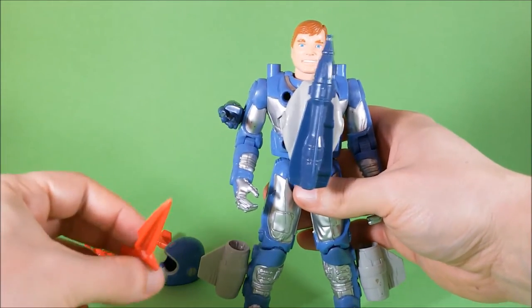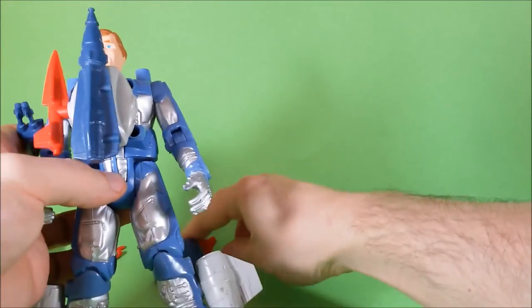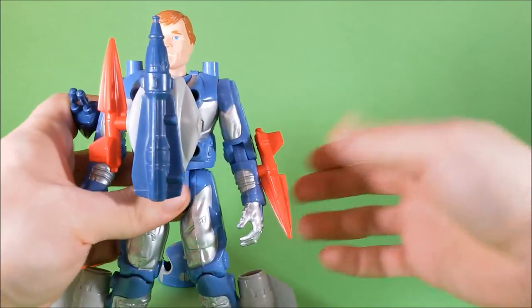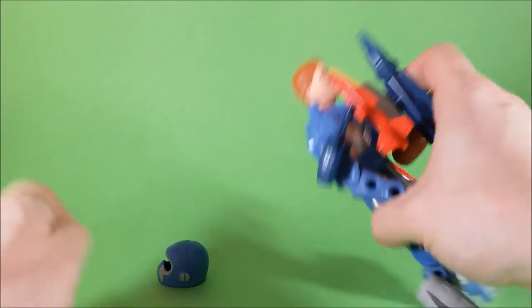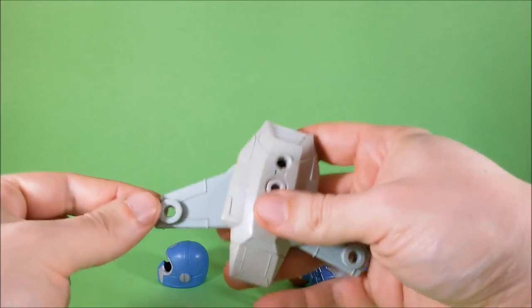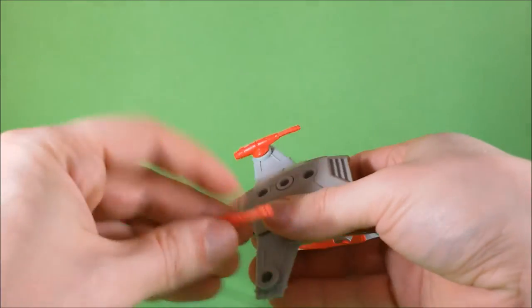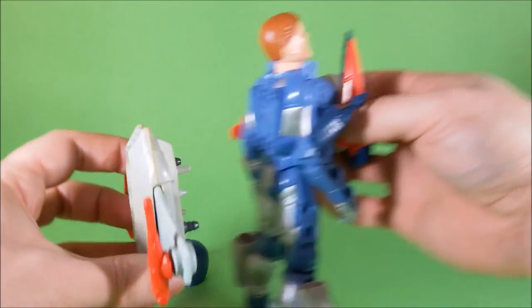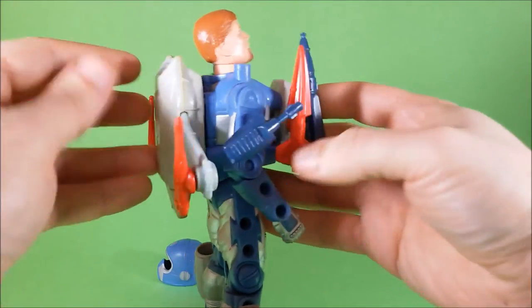Now we take this small gun and put it here on his bicep. We've got a couple of missiles that will fit nicely here, and the other one will be here on the forearm. We still have a couple of small guns that I will put here on the wings of his backpack, and now I can put the backpack onto the figure.